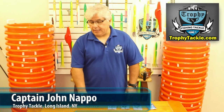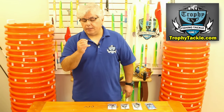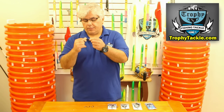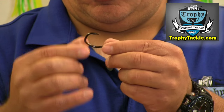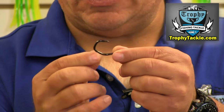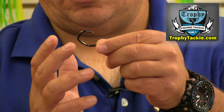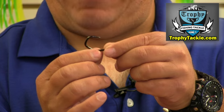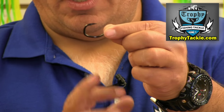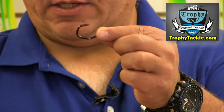The first one is the VMC Dynamic Hook. This is a really unique style hook. This is a 5.0 model, so you can see it's very small, yet it has a very thick ring size. The wire is extremely thick. It has a unique shape in that it's bent twice — bent in two axes — which makes this hook incredibly strong. It's like a 4X hook.